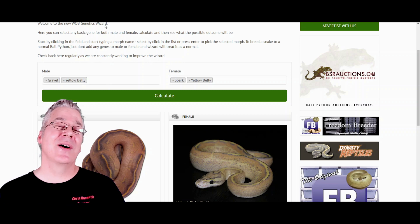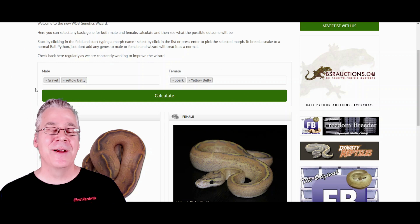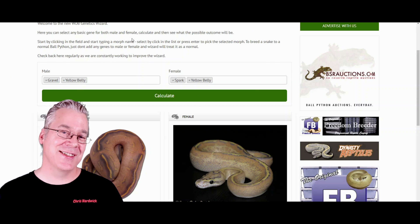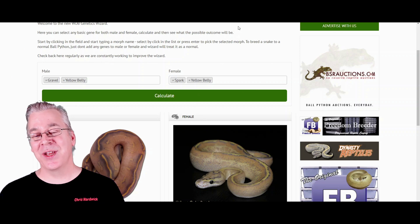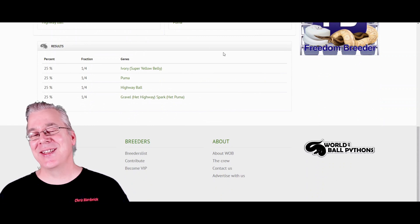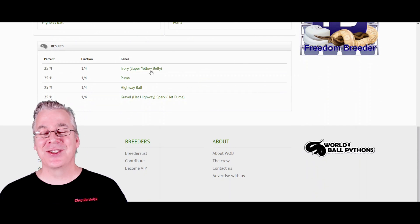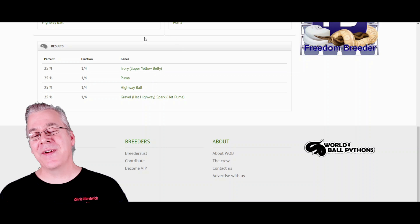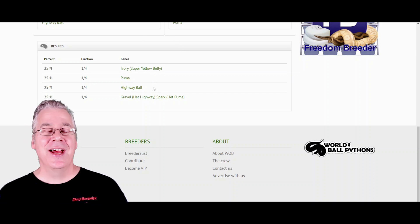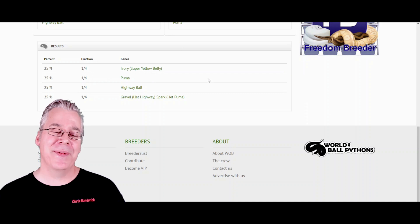Starting with two allelic snakes — both the allelic complexes of the puma and the highway — you don't get any single genes and you don't get any normals, which is really powerful. This is probably the best combination you could do with two of these snakes. The results would be: 25% ivories, which is an all-white snake with black eyes — it's the super yellow belly — 25% pumas, 25% highways, and 25% of the time you would get a gravel spark, which is the bypass.